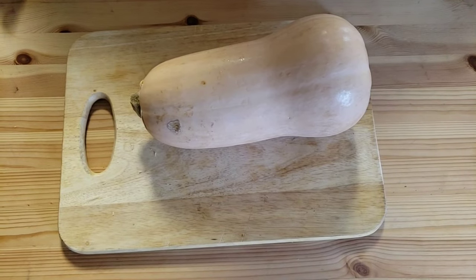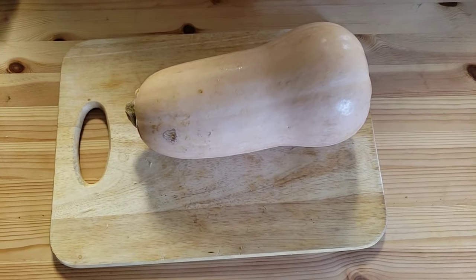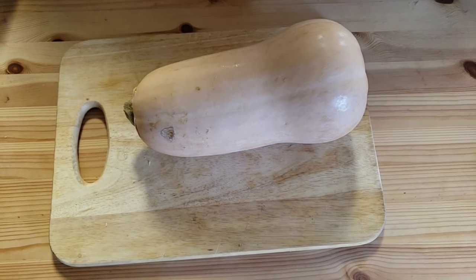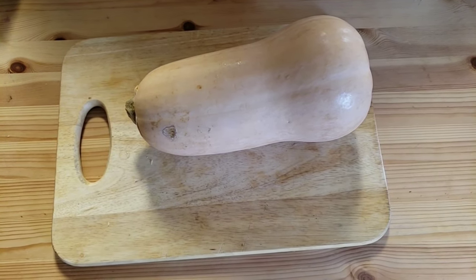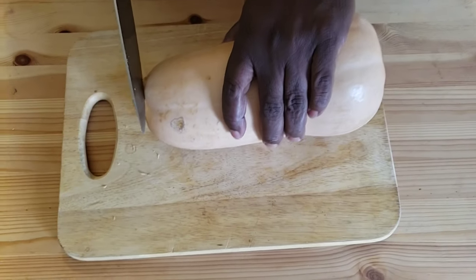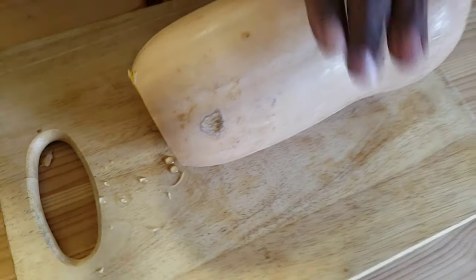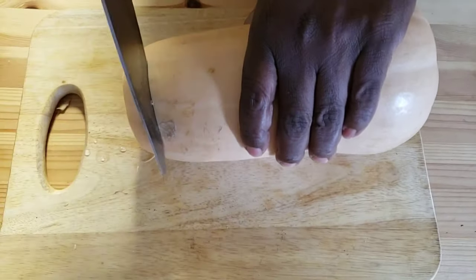Hello everyone, this is Bui from Mama Bui's Kitchen. Today we're gonna make mashed butternut squash. First we're gonna trim off the stem of the butternut, then we're gonna cut the butternut into slices.